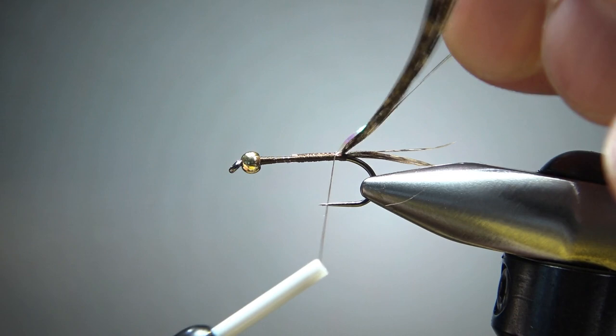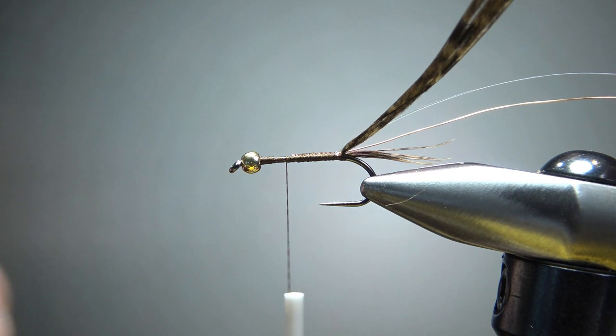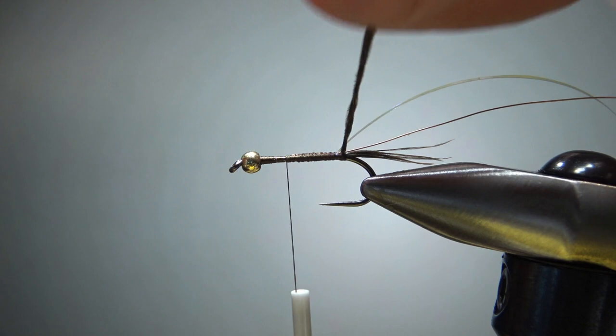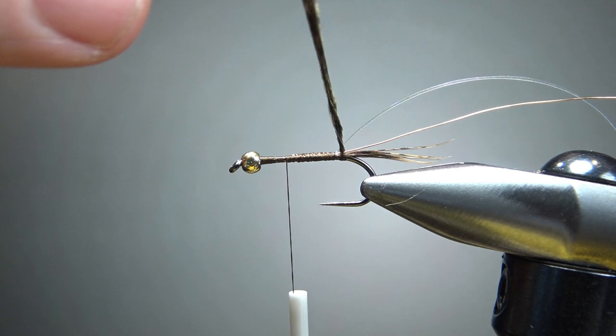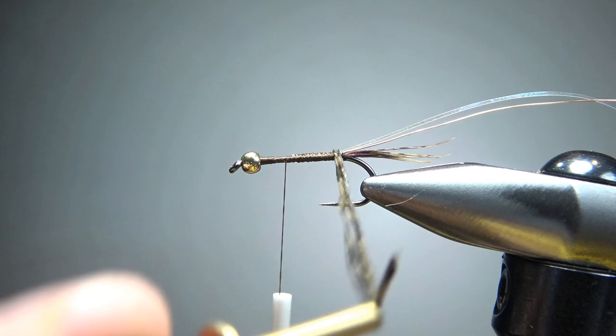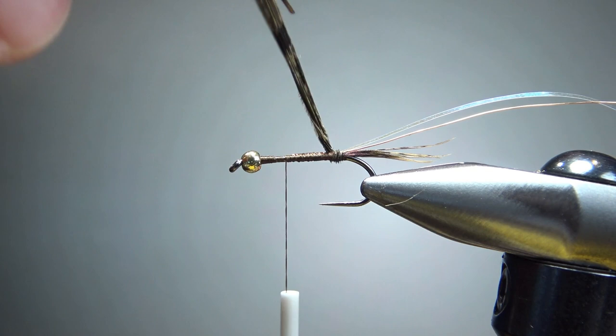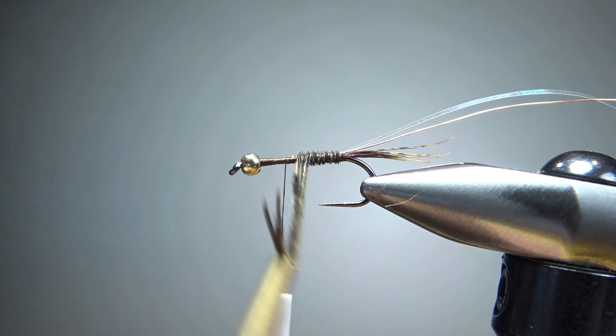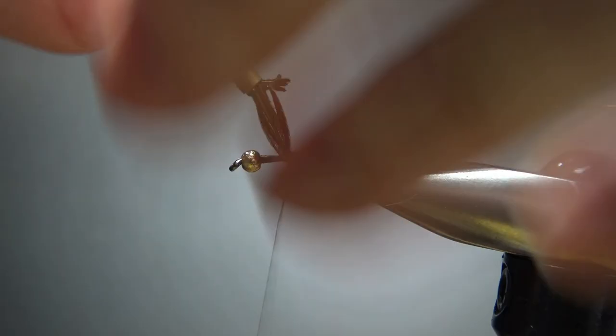Now I'll take my thread back up to about the two-thirds point — that's where we're going to stop wrapping our body, and then we'll start the thorax right there. I'll take my spring-loaded hackle pliers, give these pheasant tail fibers just a little spin — not a whole lot of turns, but a few to hold them together. Then grab it with my hackle pliers and wrap them all the way up to where the thread is. Every couple of wraps, give it another couple of twists. When you've got enough of a body there, go ahead and catch this off with a couple of wraps.